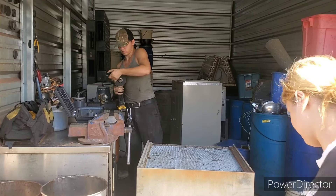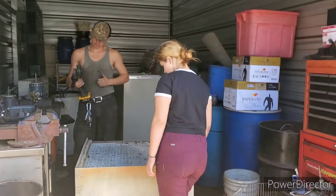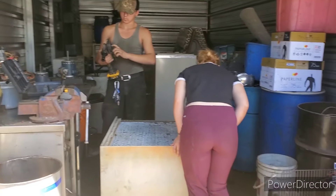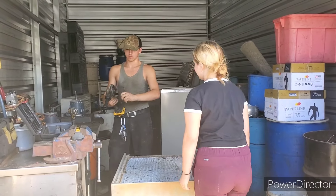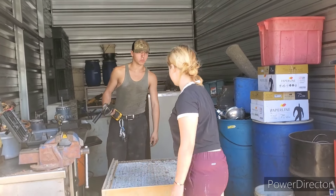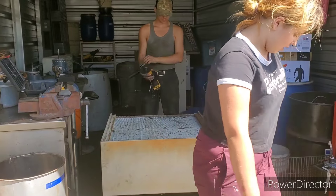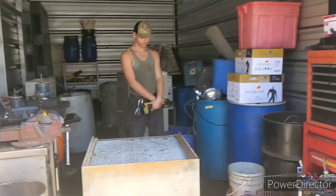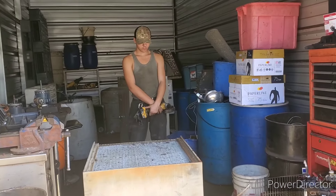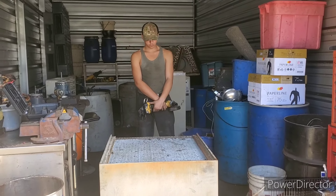Hey guys, what's going on? Today we are trying to strip out the bulky stuff here. As you guys can see, we got an AC unit, we got a furnace in there, we got two other AC units. We're gonna try and strip these out so we don't have to take them to the new shop. We are also going to be doing a move to the new shop — that'll be in a different video.